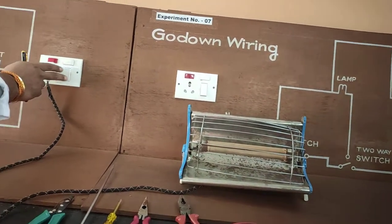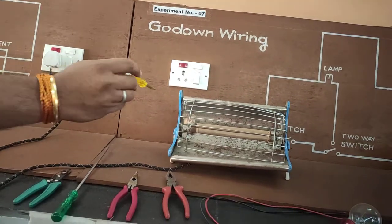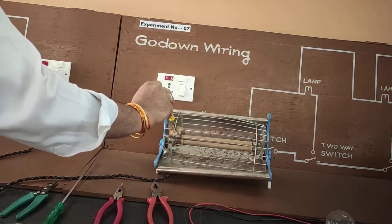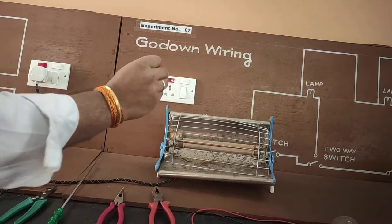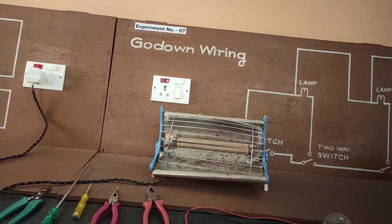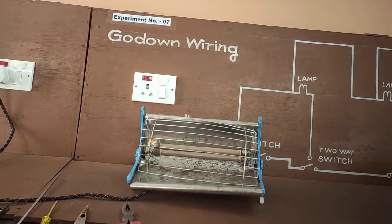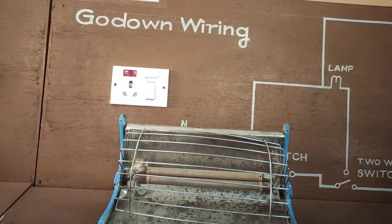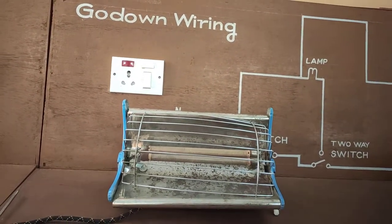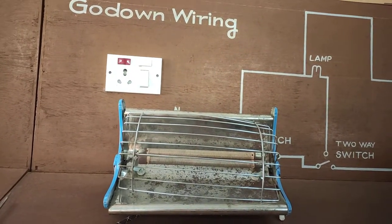We start our switch and with the help of this line tester, we check the continuity of supply. The nichrome material gets heated and turns red, which gives heat to the room or a particular surface.